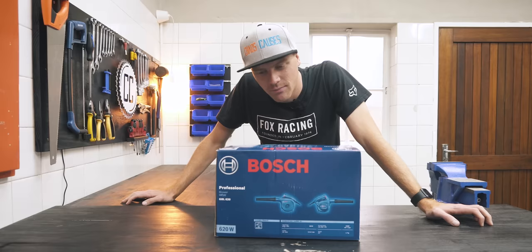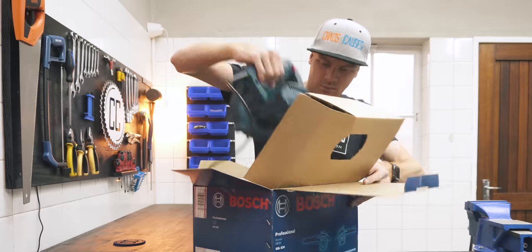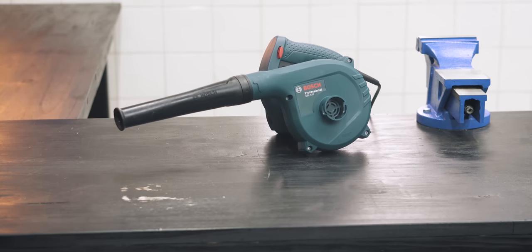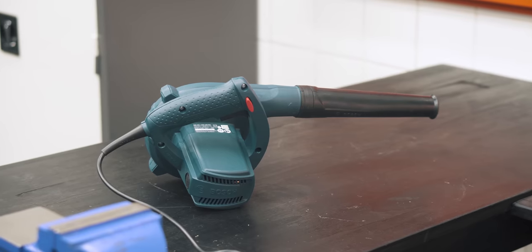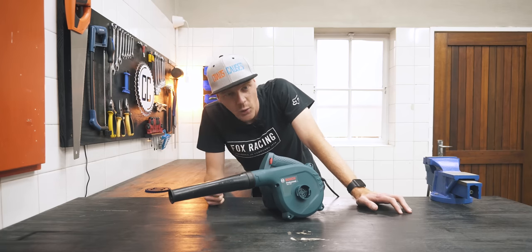It's tiny. What I ordered wouldn't even fit in here. It's definitely a blower, it's just about a quarter of the size of what I thought it would be. It looked bigger in the pictures, I promise. I think I just got leaf blower catfished.